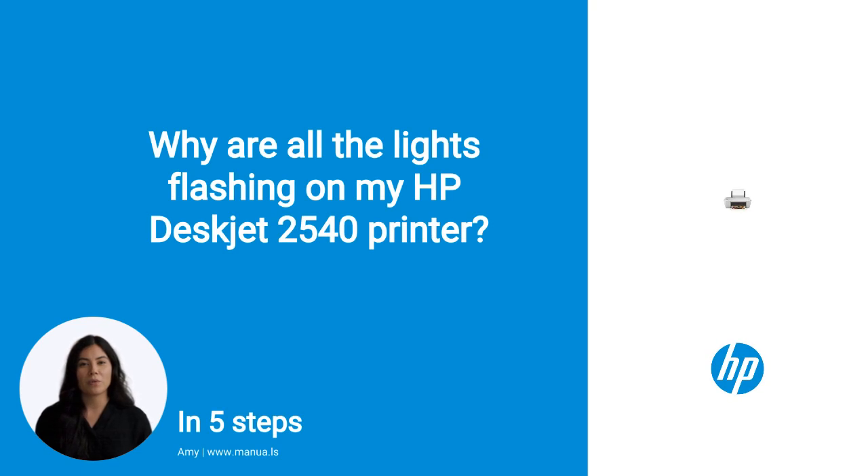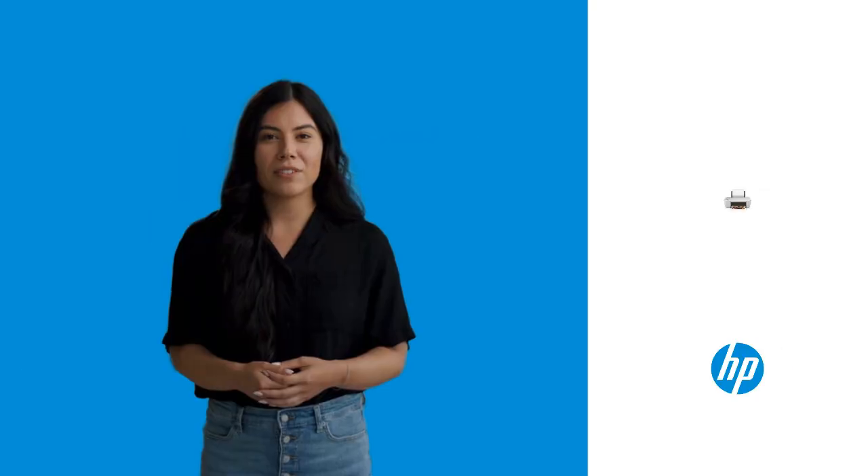Do you know many people are having trouble with flashing lights on their HP DeskJet 2540? Don't worry. In this video, we'll show you how to fix this. Let's start.